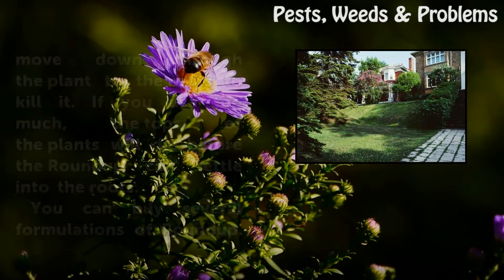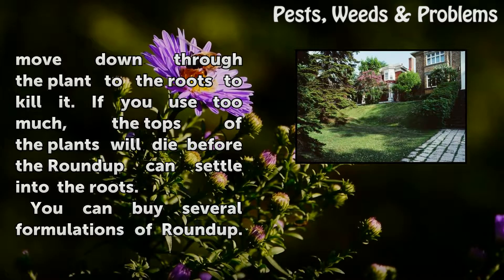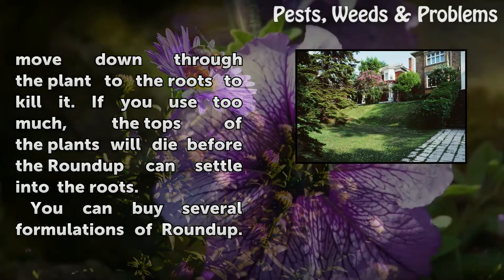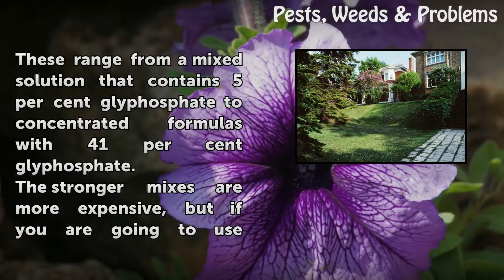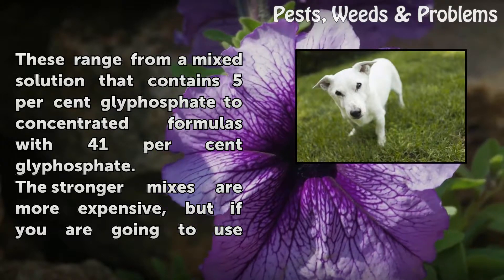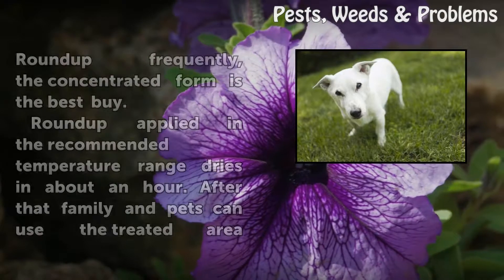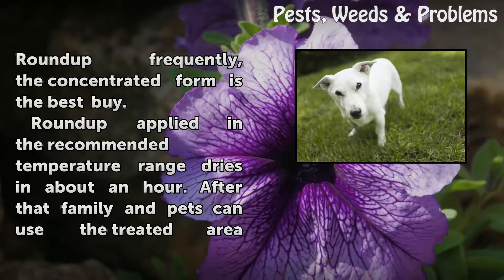Do not use too much Roundup. It has to move down through the plant to the roots to kill it. If you use too much, the tops of the plants will die before the Roundup can settle into the roots. You can buy several formulations of Roundup, ranging from a mixed solution that contains 5% glyphosate to concentrated formulas with 41% glyphosate. The stronger mixes are more expensive, but if you're going to use Roundup frequently, the concentrated form is the best buy.